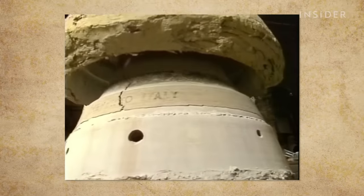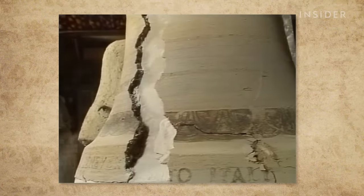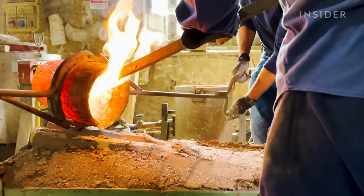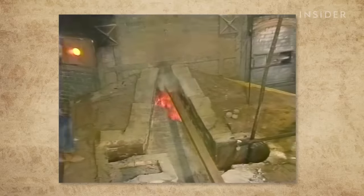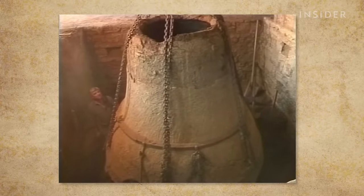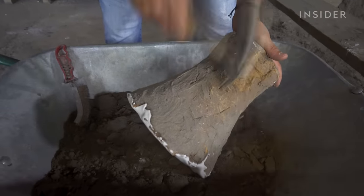Once this dries, they lift the mantle to expose the false bell. Then it's finally time to destroy it, to make way for the bronze. This is what a small-scale fusion looks like. Larger bells need a lot more bronze. Once the metal hardens, they lift the mantle and reveal the final bell. For smaller bells, they break down the mantle by hand.